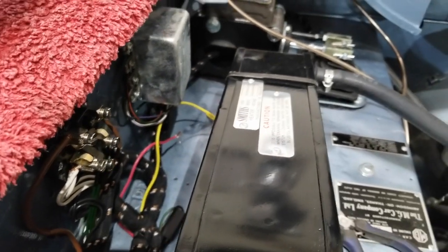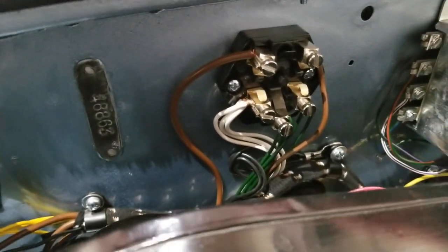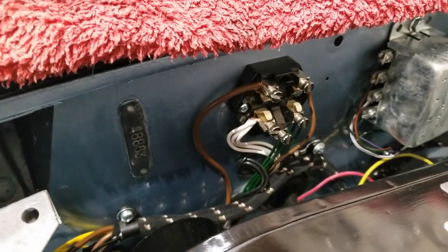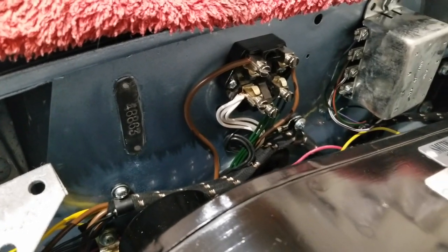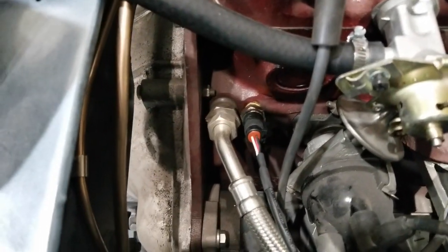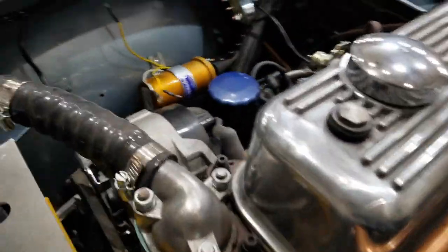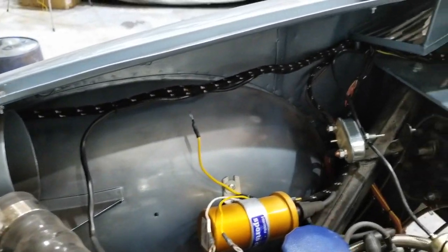I don't remember where HOT is on my fuse block — I want to say it's the whites, but don't quote me on that. I'll have a look at the power schematic and hook those in sometime soon. I've also wired up my oil pressure sensor and my water temperature sensor, and again I've tried to make it as neat and tidy as possible.